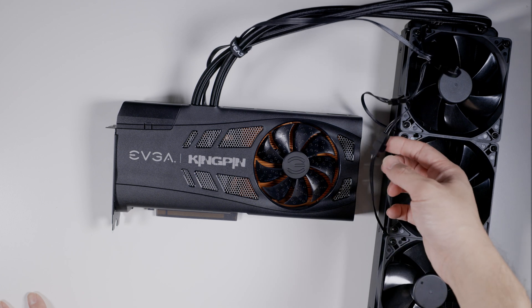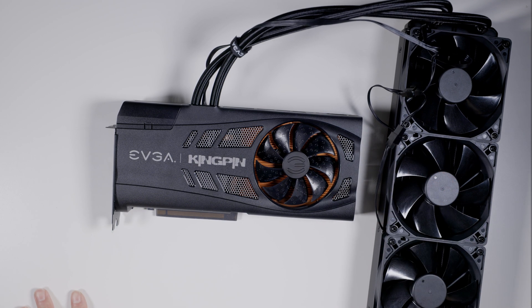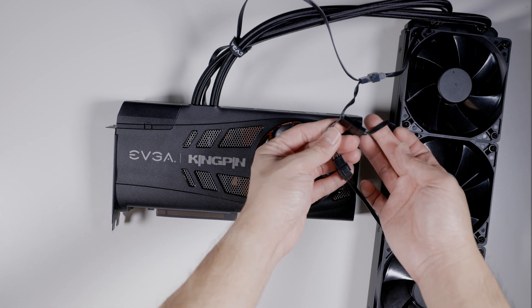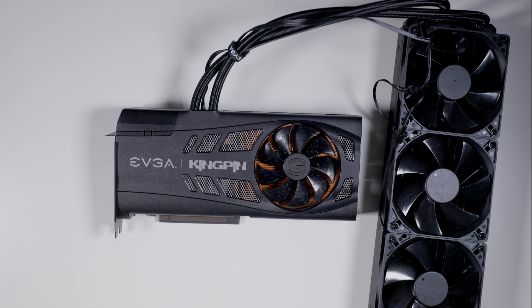Better fans would have been nice. Pro tip: if you just plan to run it like this, change the fans and run them off a controller like your motherboard — just use a splitter. They're all just connected by PWM anyway. That way you're not sucking juice out of your 520 to power fans.